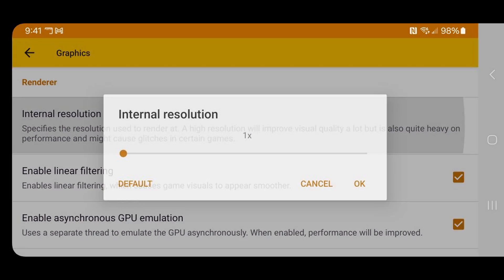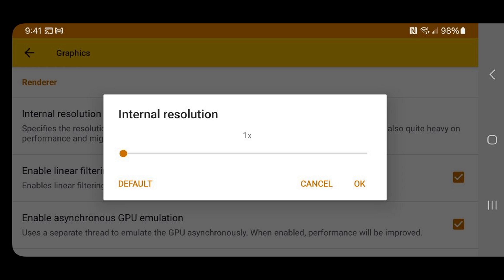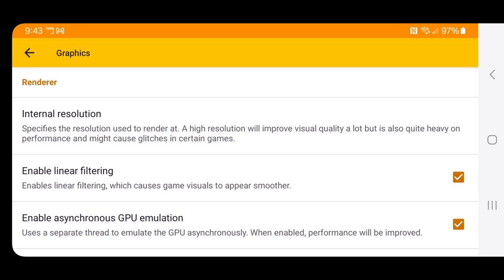You can turn the internal resolution up all the way to 4x if you have a pretty powerful phone. If you do not, you may experience stuttering and lagging in your game, so your performance issue may be fixed by coming back here and toning down your resolution. I'm going to go with 3x.